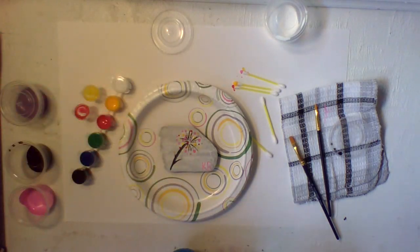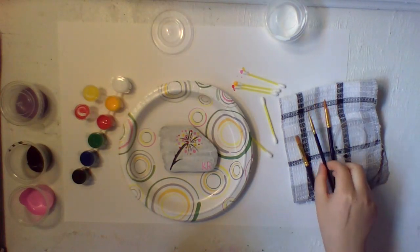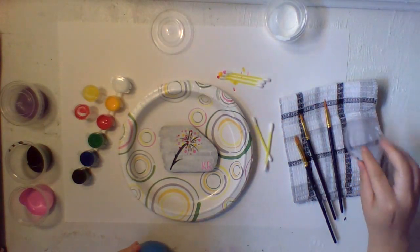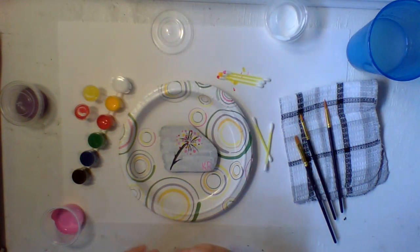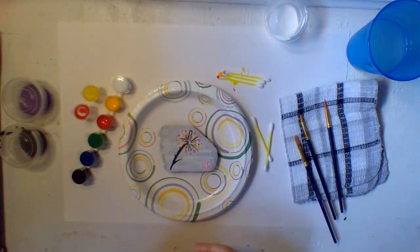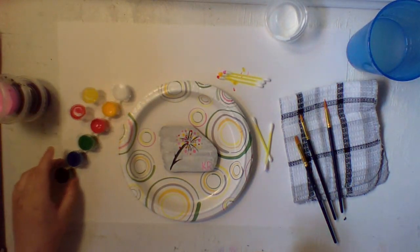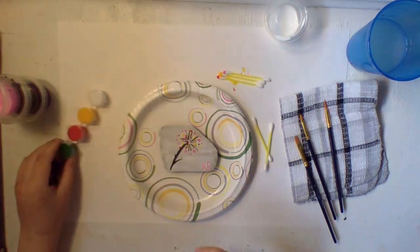Now make sure to pick up all your supplies when you're done and put them back in your little box. Wash off your brushes really good. With the q-tips — don't wash those, just throw them away. Remember to put your lids all back on top of your paint because you do not want your paint drying out. Close them all and make sure they're really tight until you hear that snap.